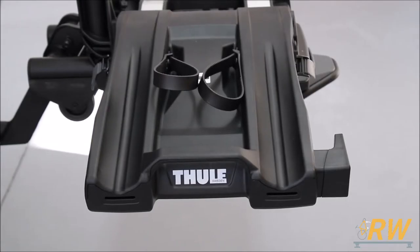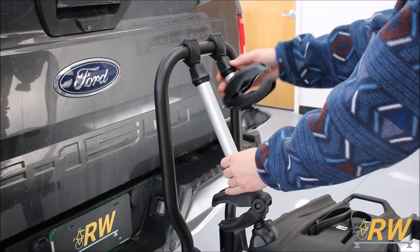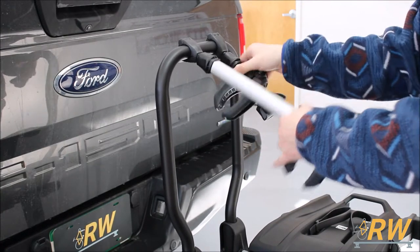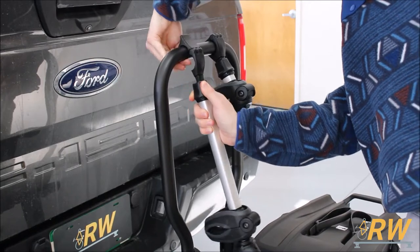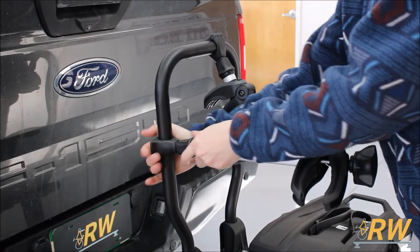The EZ Fold's tray has grooves cut out for road bikes with skinny tires, and can accommodate tires as wide as 4.7 inches if you purchase the longer wheel straps separately. The arms which grip the frame of the bike are very adjustable, rotating up and down as well as side to side. They also have the capability to quickly disconnect from the frame and be repositioned to accommodate bikes with non-traditional frame styles.